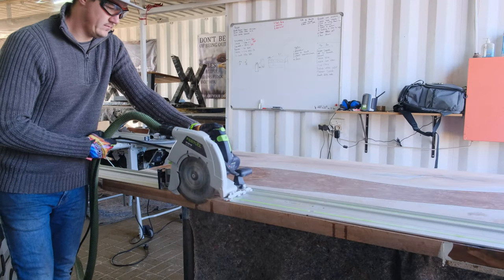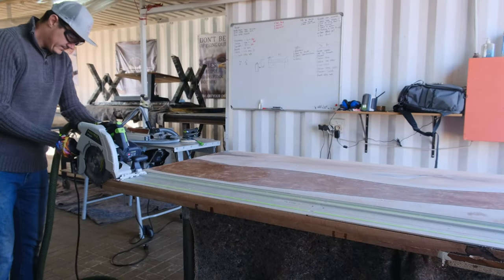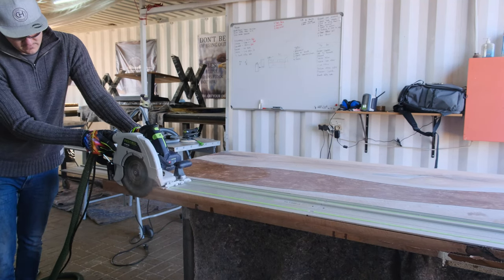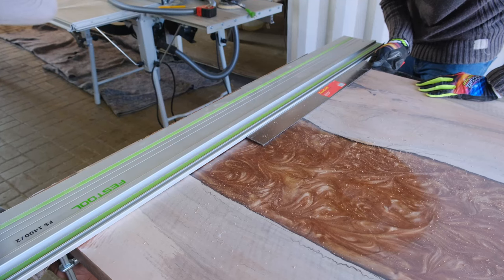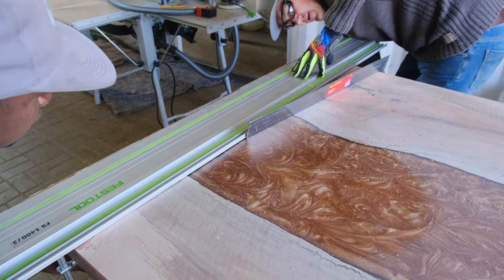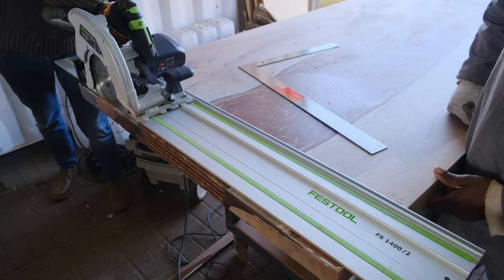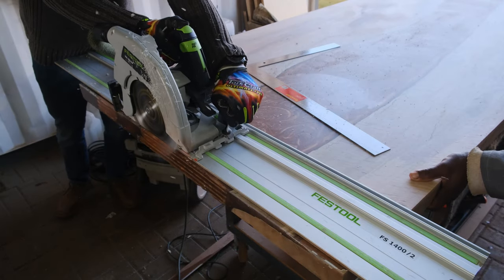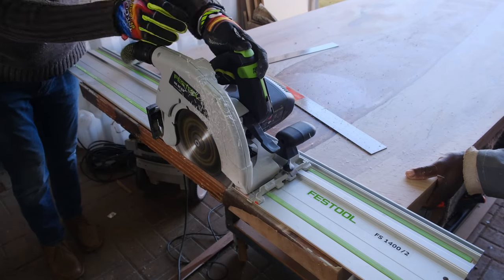Moving to the next step: cutting our table to its final size. We're using the same Festool HK85 track saw, but you need to make sure you change your blades for the final cut — you need a fine blade with a lot of teeth. The specific one we're using has 60 or 80 teeth and it's going to give you a very fine cut on the edge of your table. If you use a rough blade you'll get a lot of tear-outs. We also noticed that blades — even your router blades — get very dull very quickly when you work with epoxy.